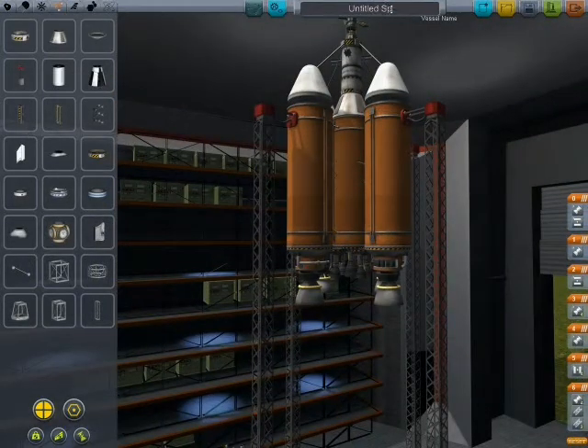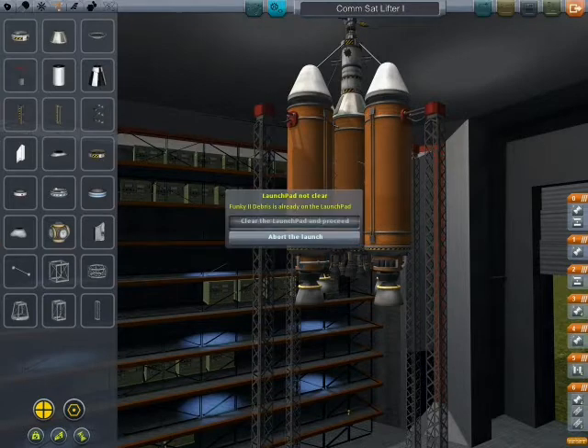I'm going to call this the... Sattel... how do I spell satellite? How about ComSat Lifter One. Save it and launch it. I'm launching this time because I don't think I really need to have an eight-minute build video.